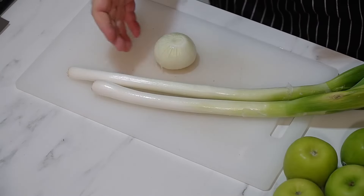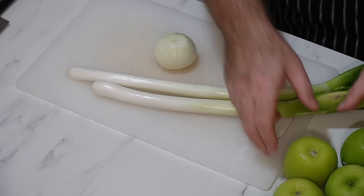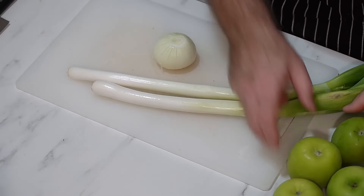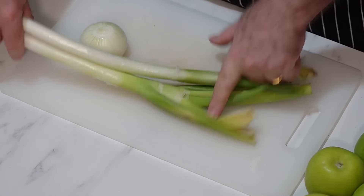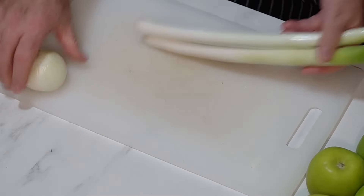The veggies for this are very straightforward. I have an onion and some leek, and we have four Granny Smiths — you could use Bramleys or anything like that, that's fine. Normally I would just use onion, but I've got a couple of leeks which are turning, so we're going to use the leeks as well to put that lovely flavour through there.